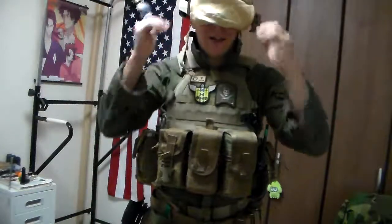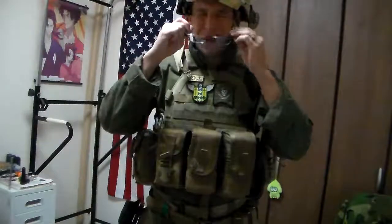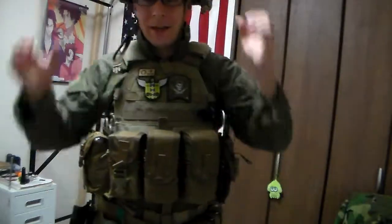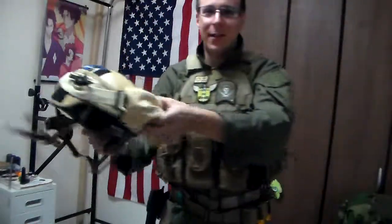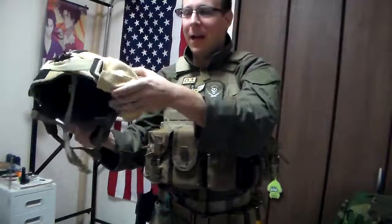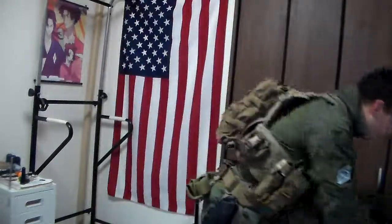We've got our basic ESS goggles. They've got prescription inserts in place so I can see. I might get a little NVG arm — a small black one that flips up and helps hold your goggles in place for about 30 bucks on Japanese Amazon. Another future upgrade.